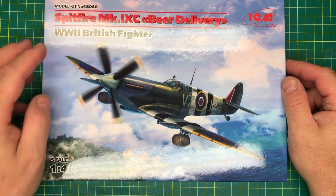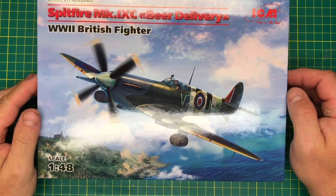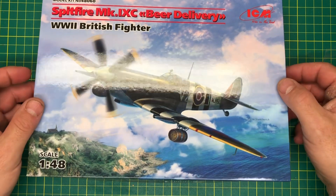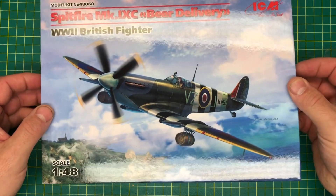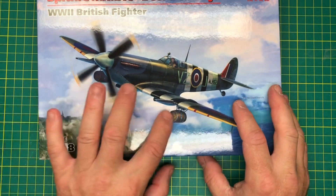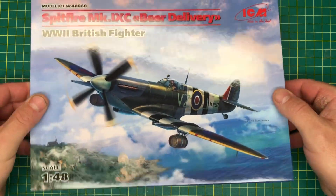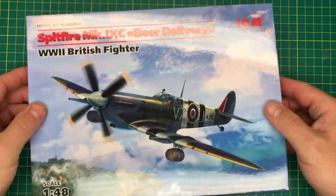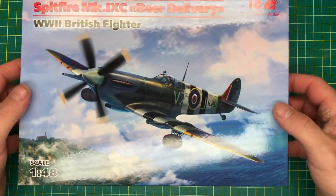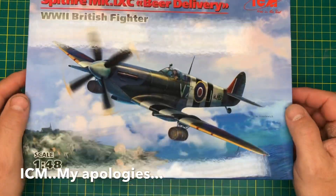Here's the Spitfire Mk.9C - this is the beer delivery service, provided at some point during the last war. The barrels have got the three crosses on them, which would suggest it could be brandy rather than beer. Nice box art going over the coast somewhere.